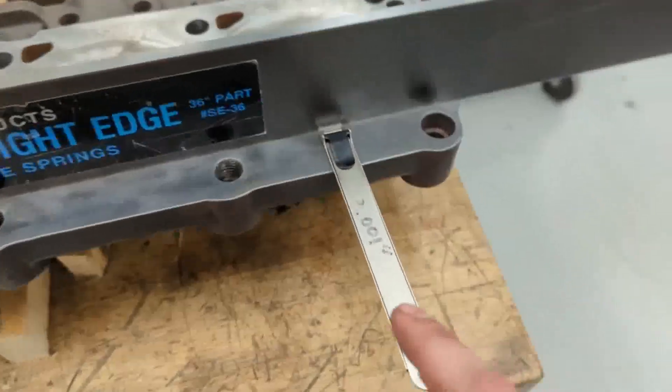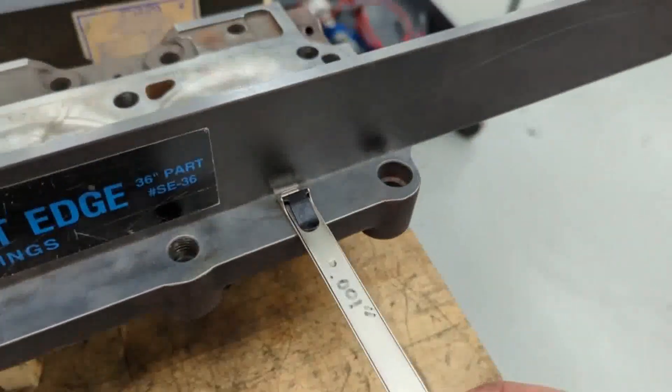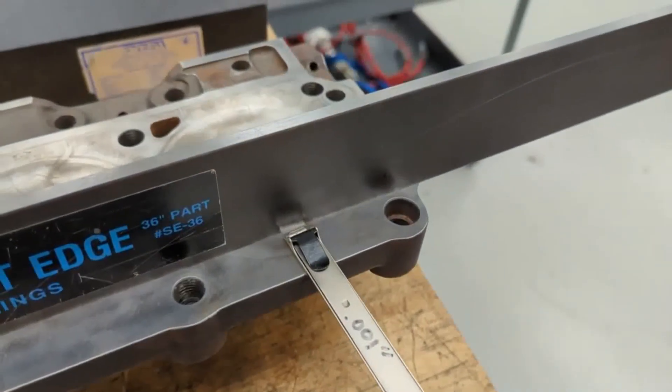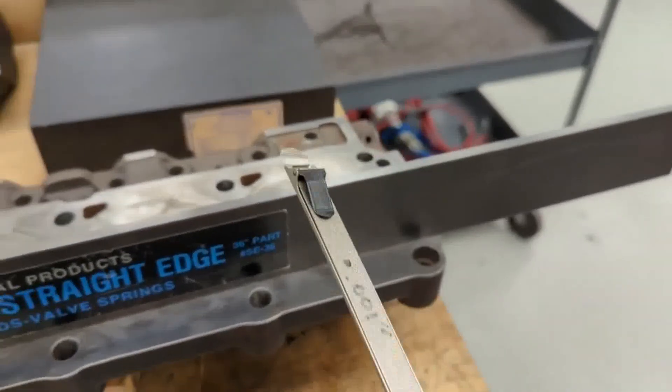Engine cylinder head warpage is a condition in which the cylinder head becomes distorted or misshapen. This can happen due to excessive heat, improper torquing of the cylinder head bolts, or corrosion.